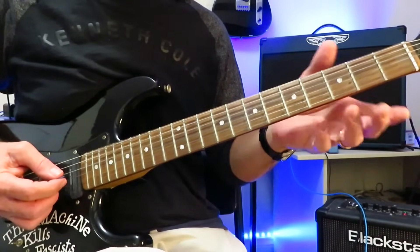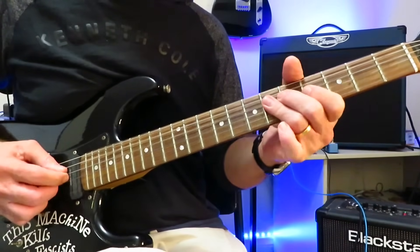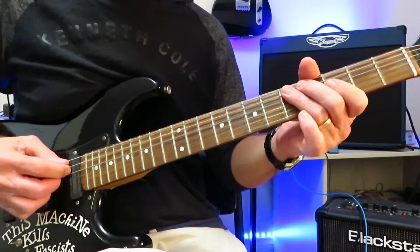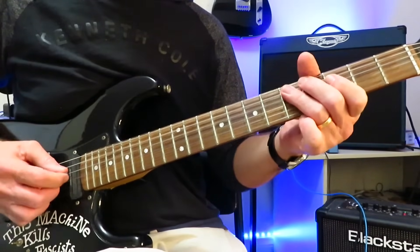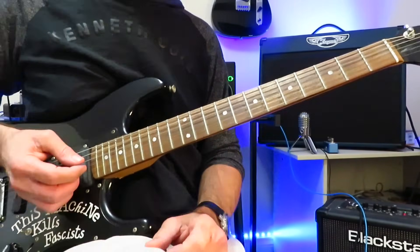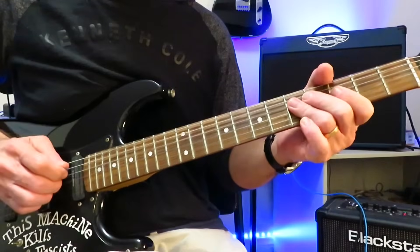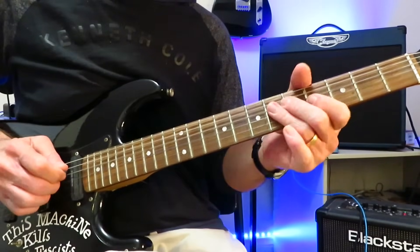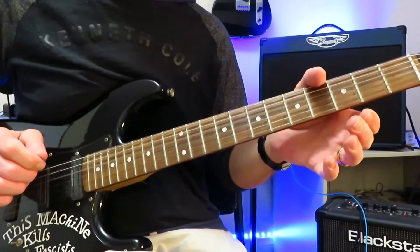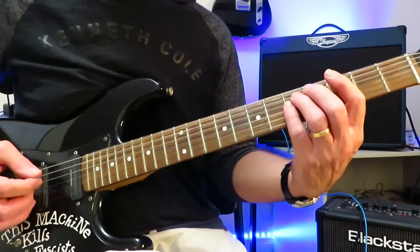You can also play the open D, open G on the fifth fret of the A and the D string — that's another way to play it. But if you want full authenticity, pluck those notes. And that's it for the riff. You repeat that any number of times at the beginning of this track, and then we drop into the first verse.